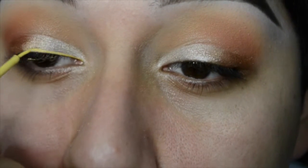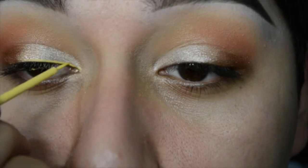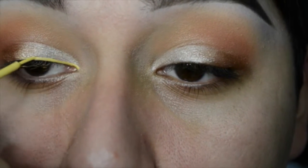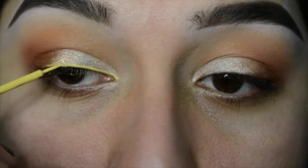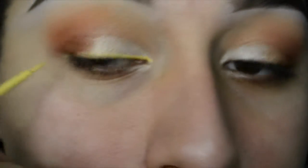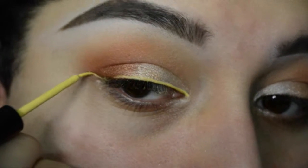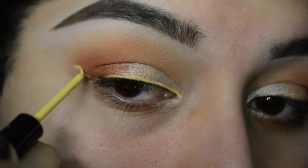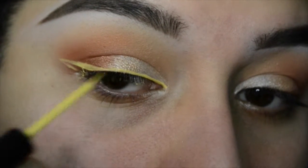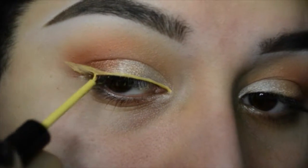Now I'm using the NYX Vivid Brights Eyeliner in the color Vivid Halo. I'm starting really thin depending on what you want the look to look like. You can use black liner — I just wanted to stay in a warm family so I decided to use yellow. A technique I learned: keep your eye kind of squinted and draw with the brush in really light strokes to make a better cat eye.